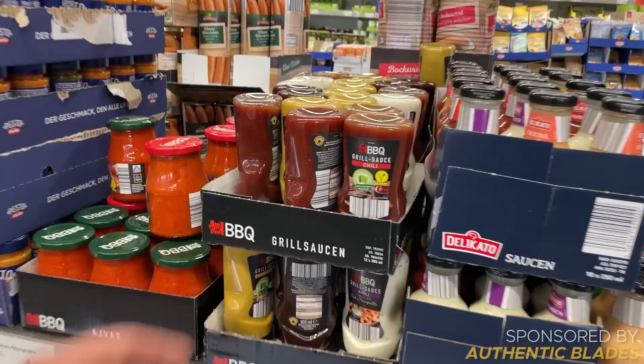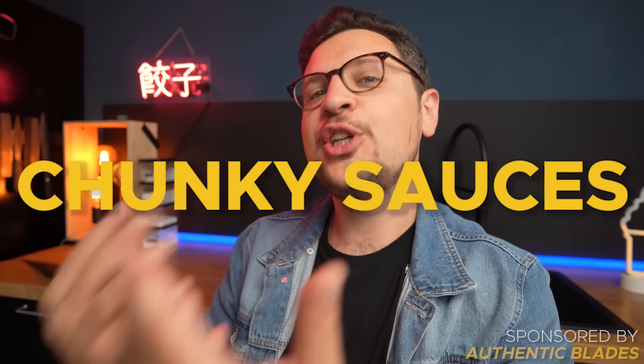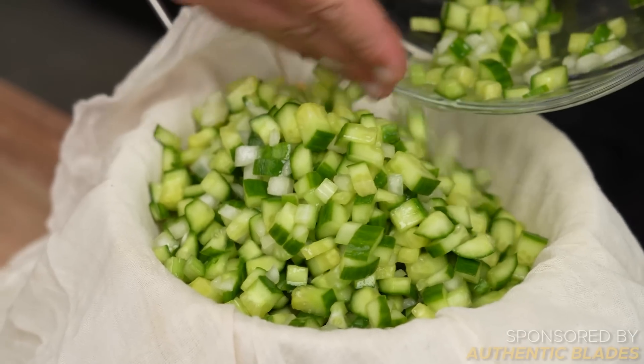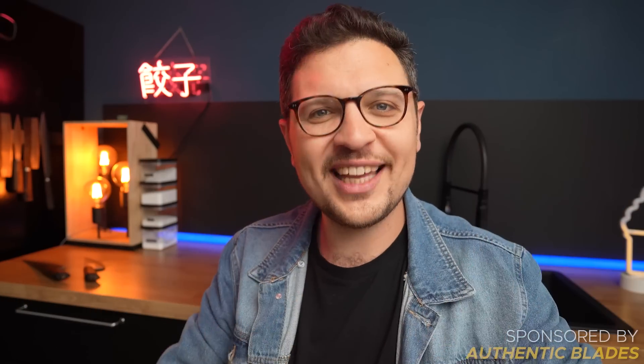Before you go for store-bought barbecue sauce or even ketchup, please hear me out. There is this whole category of sauces I like to call chunky sauces — the name kind of speaks for itself. On top of great flavor, they also add a chunky texture, and that is their secret weapon. Today I want to show you three of those chunky sauces, all very different in technique but equally delicious.